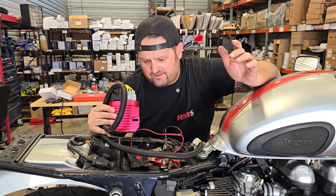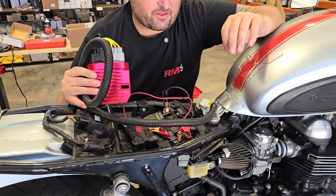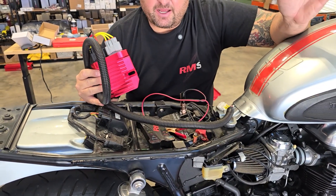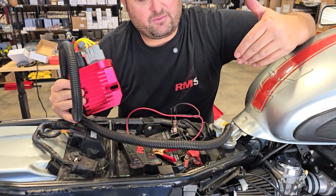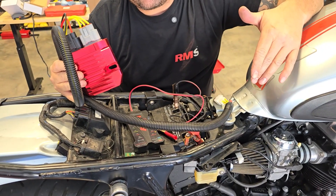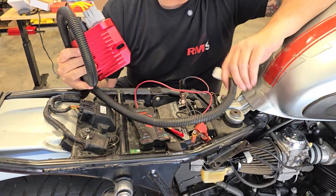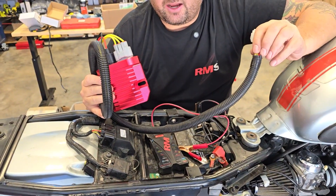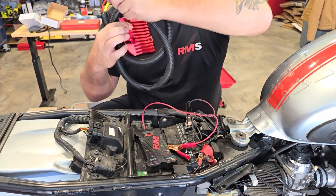This is an 07 — I think it's the last year carbureted Thruxton, or maybe 08, right around there. Nice bike, low miles, but it has an old battery in it. The charging system we just replaced in our previous video showing how to do a stator and regulator, but while doing our charging system test we found a really old, crusty battery. We're going to show how to install our bypass regulator system, and this old battery makes demoing the improvement even better — I'll show you why.